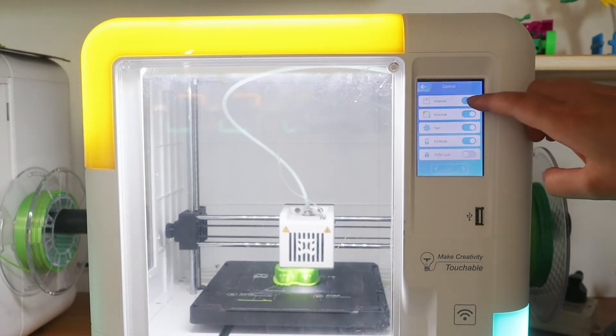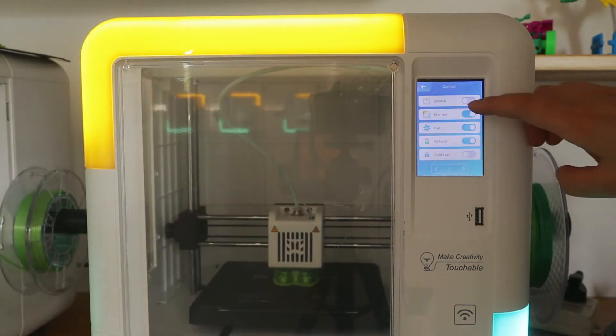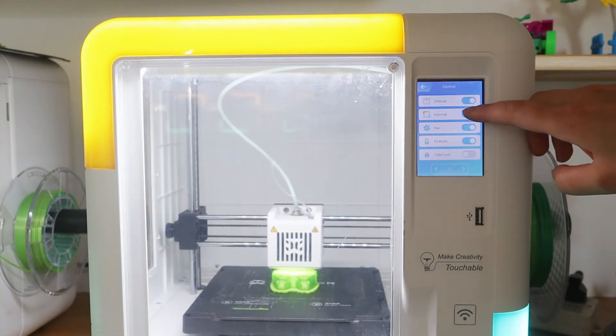You can go to setting control to turn on or turn off the lights inside or outside, using the touch screen.